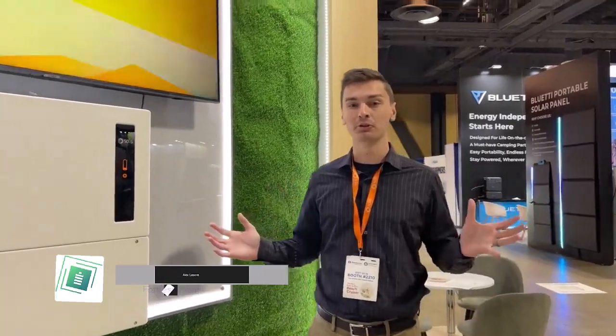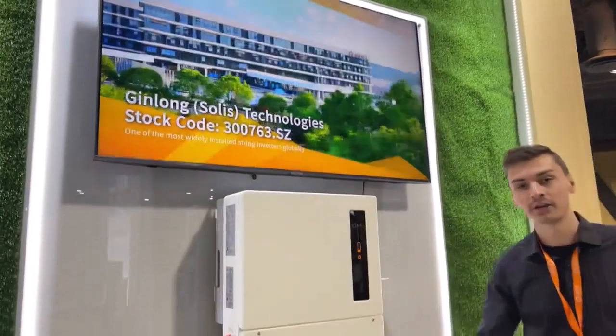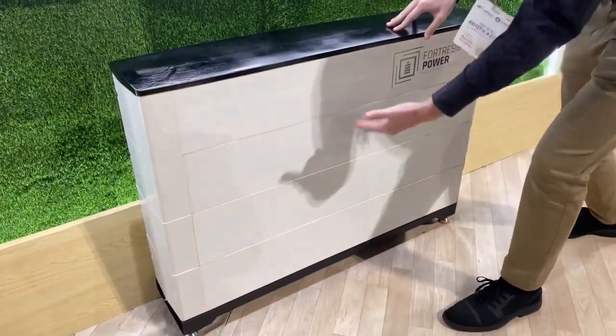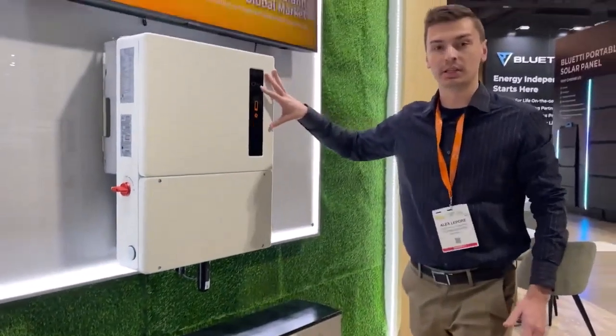Good morning everybody, this is Alex Lepore here at Intersolar at Long Beach. I'm standing at the Solus booth with the Solus 11.4 kW inverter and our very own Aero high voltage battery. As you've probably seen in other demonstrations, this is a stackable battery in five kilowatt-hour increments wired in series.